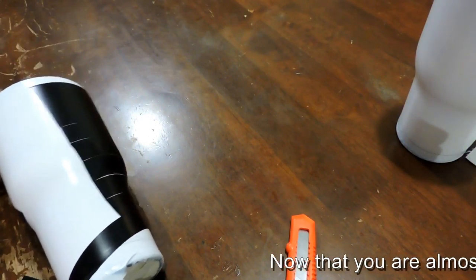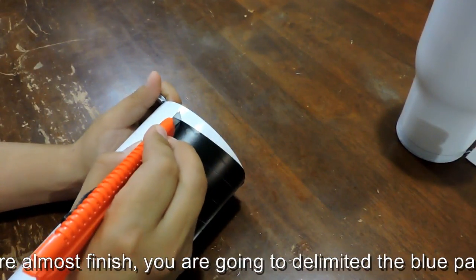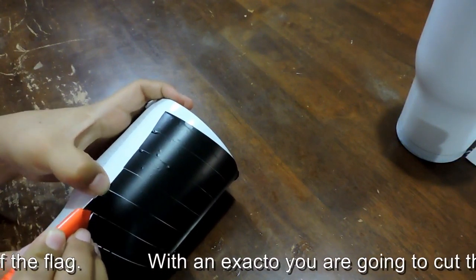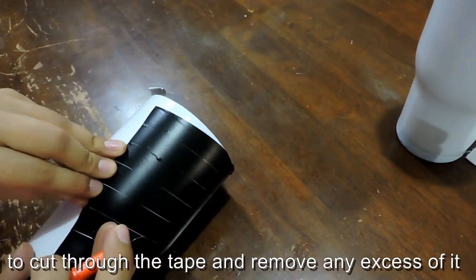Now that you are almost finished, you are going to delimit the blue part of the flag. With an X-Acto knife, you are going to cut through the tape and remove any excess of it.